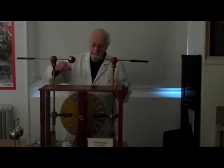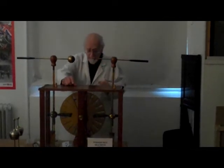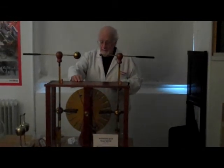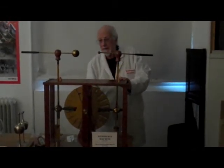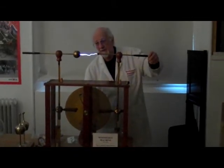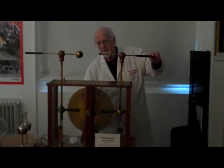This particular one was made for Wimshurst by a chap called Bob King, his instrument maker, and was donated to our museum by the grandson of the maker. And a magnificent machine it is, and the best I've ever seen.